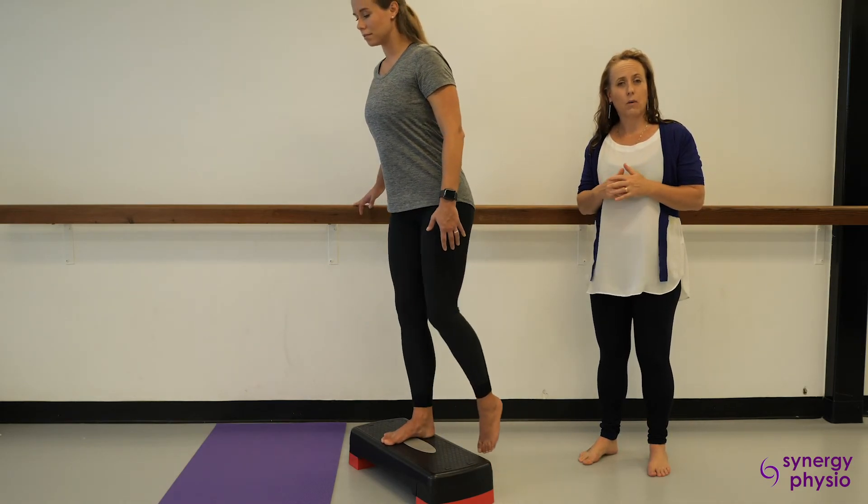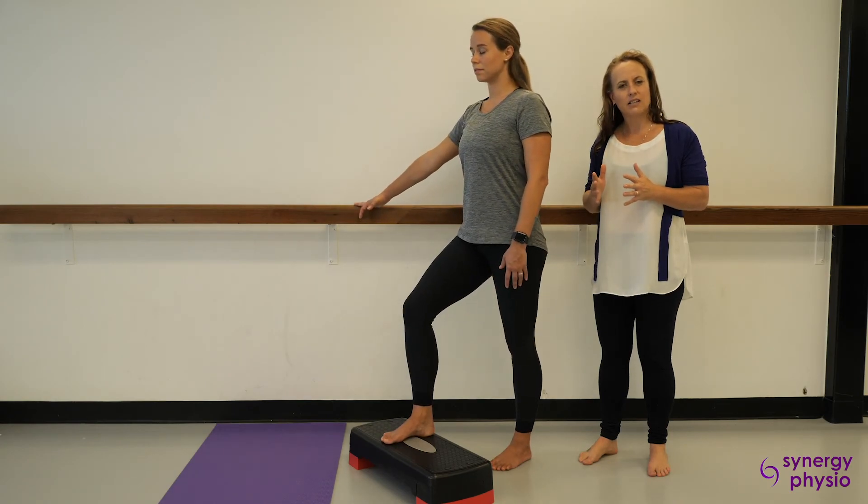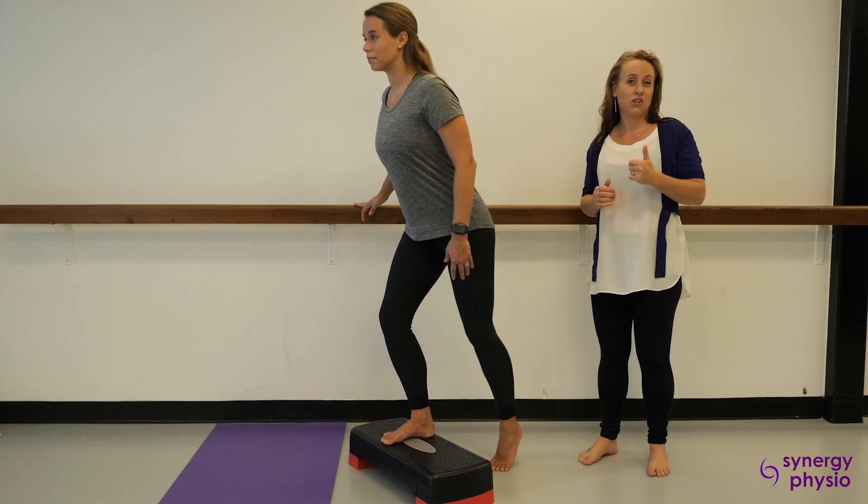So make sure that when you go upstairs your knee stays a little bit out, your chest goes a little forward, and you use your heel to get up the step.